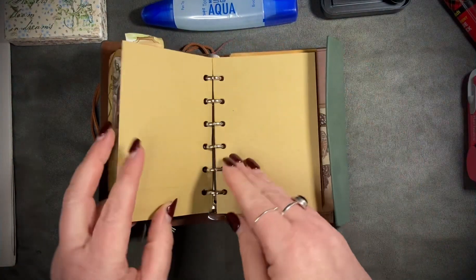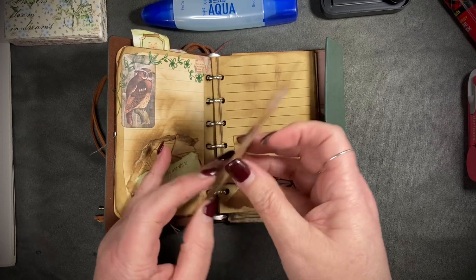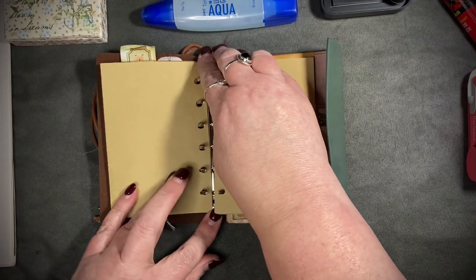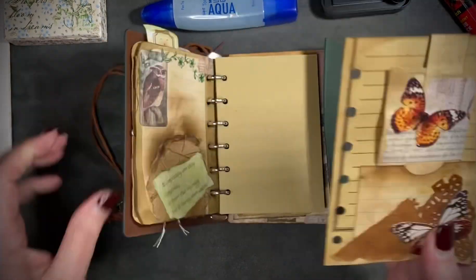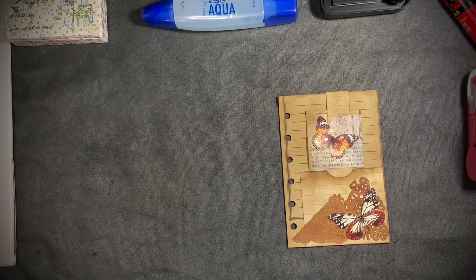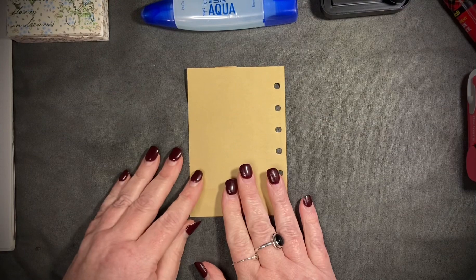That was so fun — my little pocket, the pocket with the insert. I'm going to take my page out since that seems to be much easier for me. It got tangled up in my necklace — give me a moment. I'm feeling the color blue today.